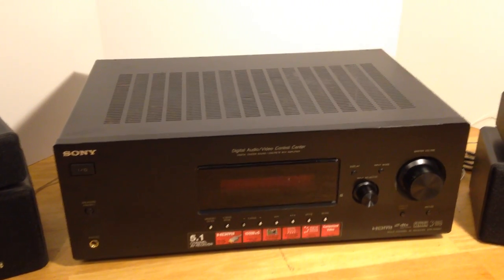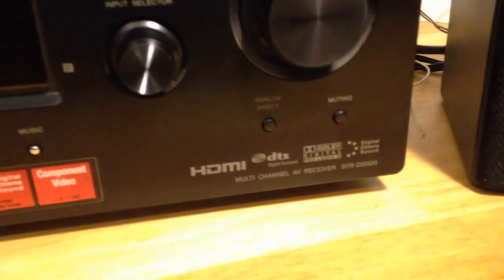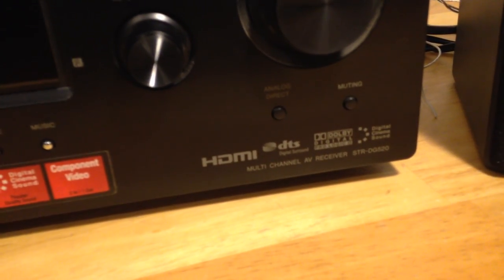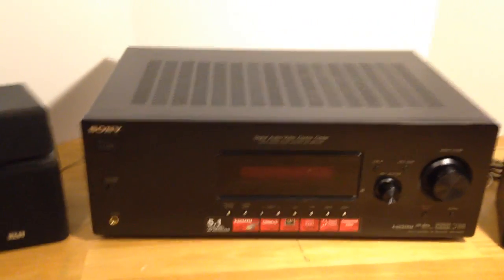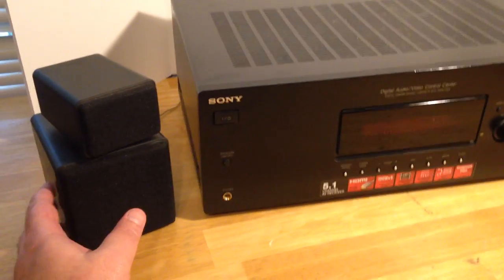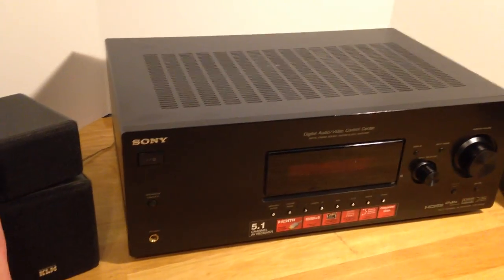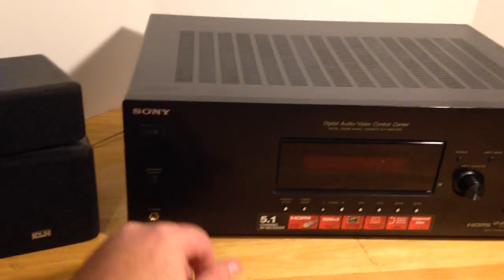Hello, I just want to show you guys this Sony STR-DG520 — it's basically an amplifier with a tuner built in. I just want to show you this amp working. The speakers do not come with it; they aren't that great anyway, I just use them for testing.